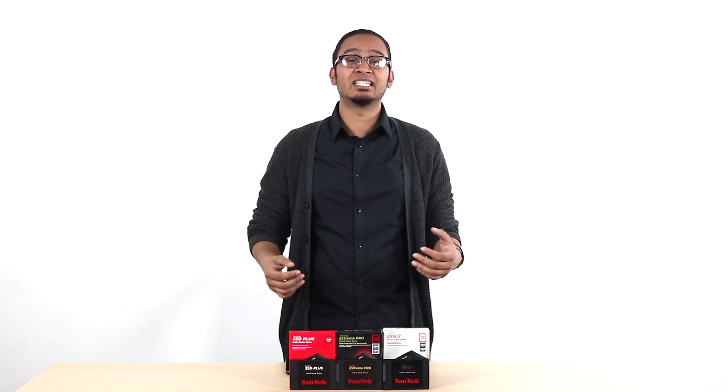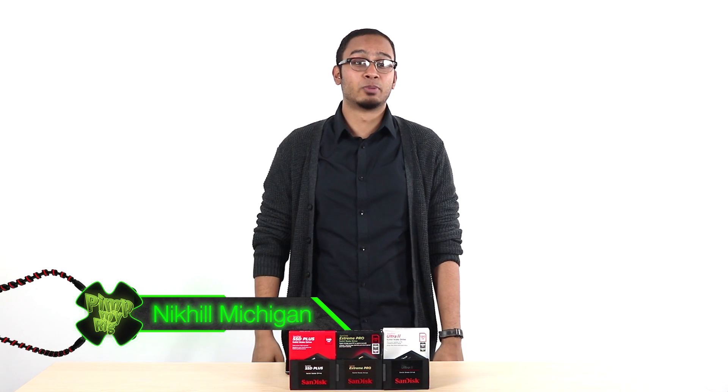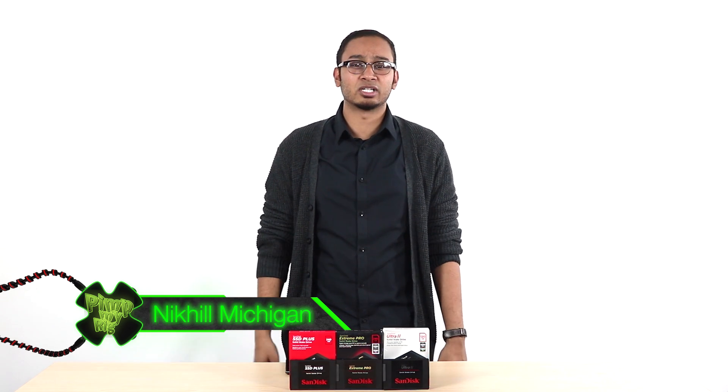One of the best bits about choosing an SSD is that transferring files onto it is a breeze. Hi, I'm Nikhil and welcome to Pimp My Rig, a new series dedicated to PC enthusiasts, builders, modders and gamers.